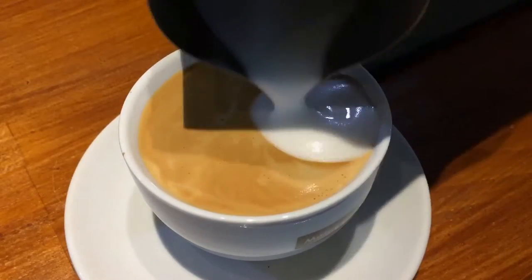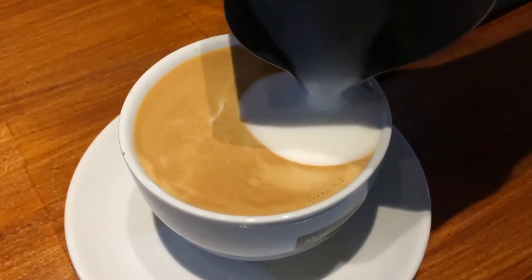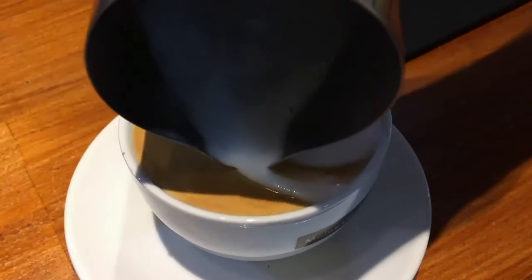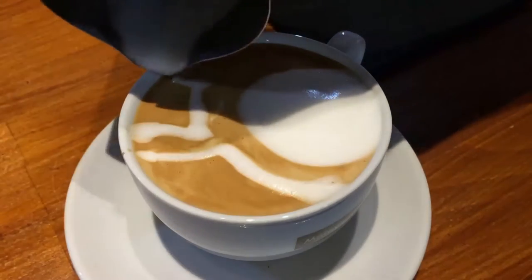You want to draw the stomach first. Remember, this is a fat cat so you need to have a big stomach. Next, use the tip of the pitcher to draw the outline of the Totoro or the cat.